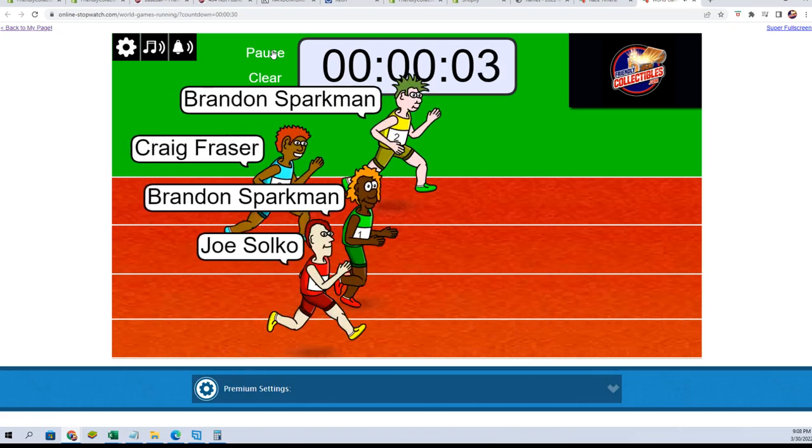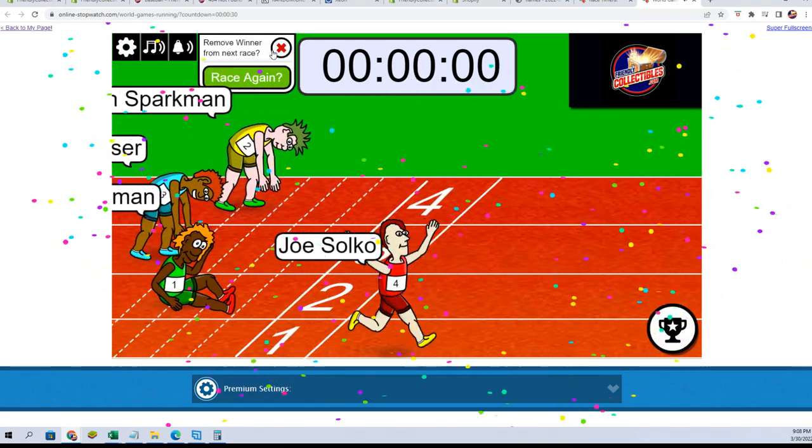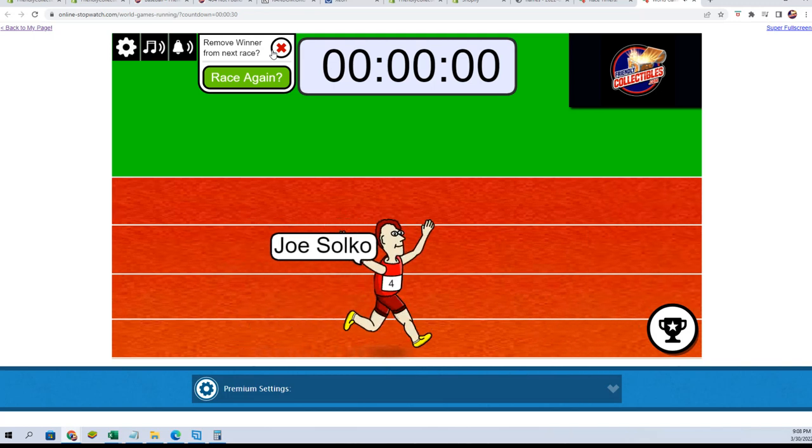Three, two, one. Joe S, we will see you in Inception 109 — congratulations!